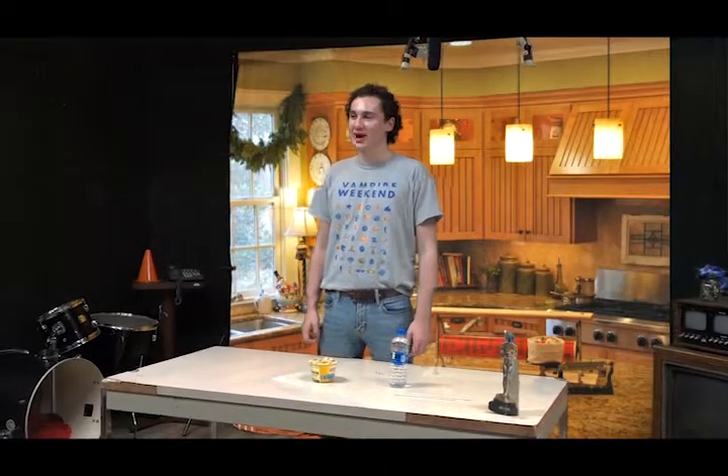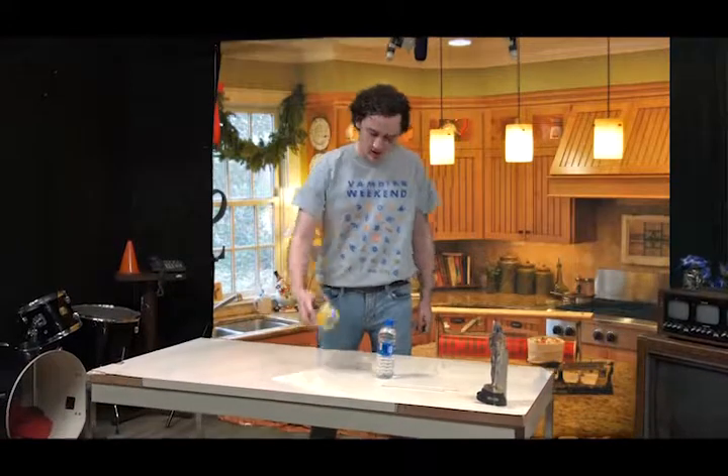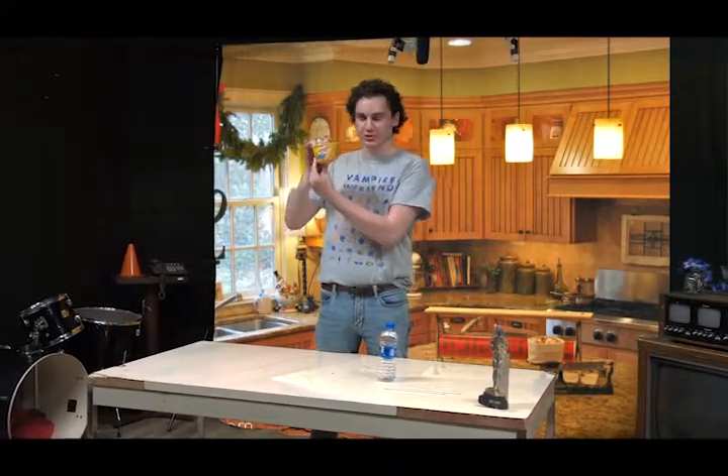Hi everyone, and welcome to Crappy Kitchen. Today, we're going to learn how to make Velveeta shells and cheese with 2% milk cheese.